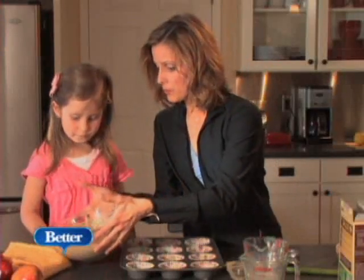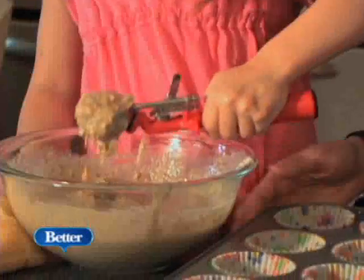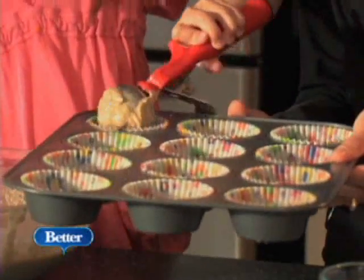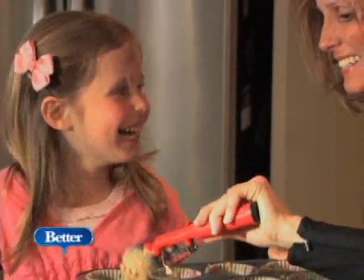Okay, now let's do a scoop of this for each cup. We always think as adults that we need fiber, but kids need fiber, too. So I think this is a really great way to sneak fiber in. It keeps them fuller longer and helps their digestive health.